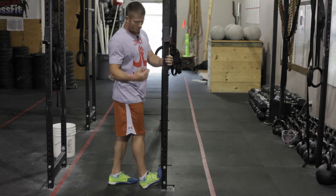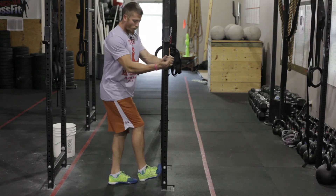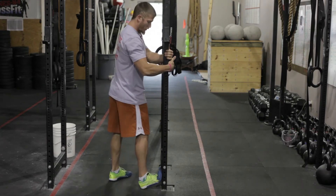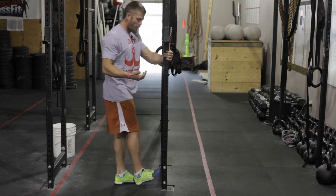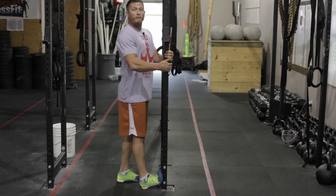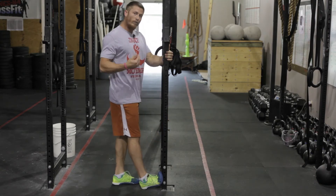Not everybody's going to be the same. Some of the tissue might be tighter on the outside than it is on the inside. So really turning your leg either out, going into the rig, or turning it in and going back into the rig — you'll notice that you have different range of motion in each of those angles. Being sure that you find the area that you need the most work in and working there.